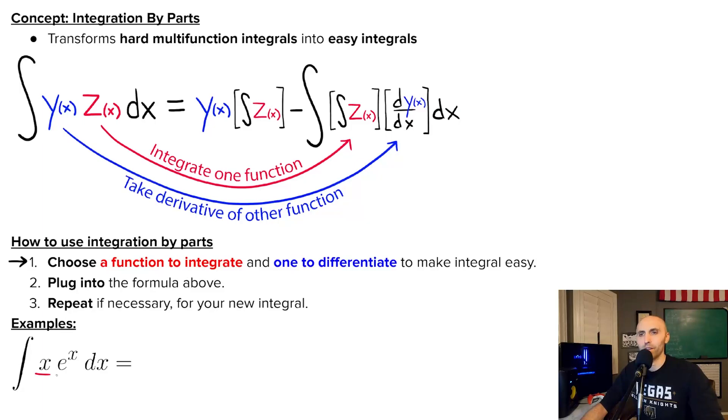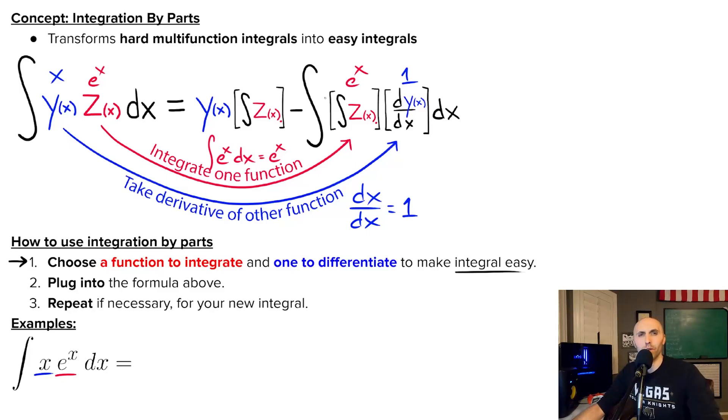Sometimes you've got to poke around and think it through. If I took the integral of X, I'd get X squared over two — that's bad, even worse than X, so I don't want to do that. Let's say I make X my Y, so I take the derivative of Y, and since Y is X, the derivative of X with respect to X is just one — it doesn't get much simpler than that. So I get to put one in my integral, which is great. That means E to the X will be Z, and I integrate E to the X — integral of E to the X is just E to the X, so it didn't get any worse. I made a good choice. Integral of E to the X times one is better than integral of X times E to the X.